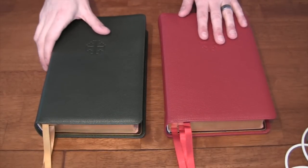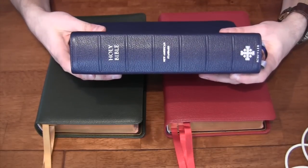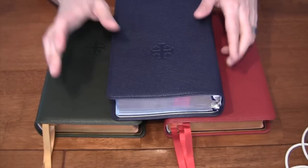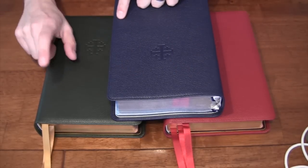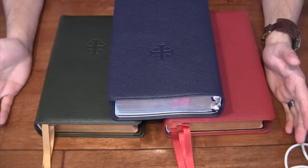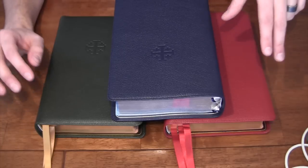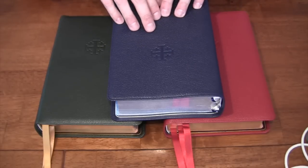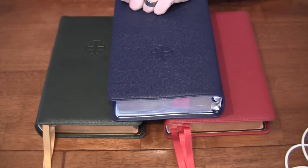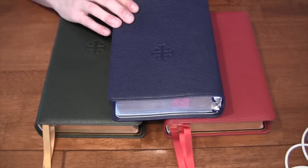Let's take a look at a comparison with the New American Standard. Here's the New American Standard Quintel in blue, so you can get a great visual of the firebrick red, the imperial blue, and the dark green — which is a new color. I'll also use this opportunity to talk about the two new colors introduced by Schuyler with the ESV line: one is this dark green, the other is an antique marble, which I've heard is a beautiful color and a very successful seller. And of course they also have the classic black.